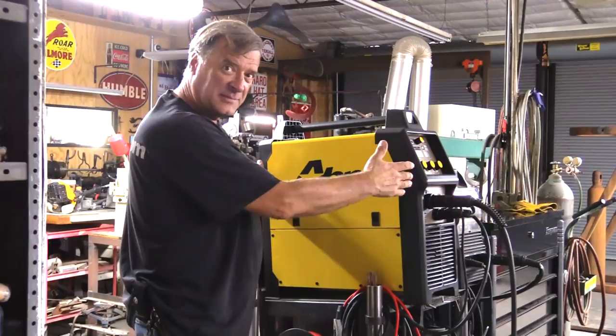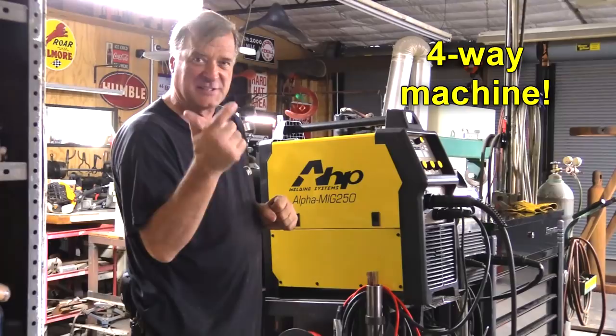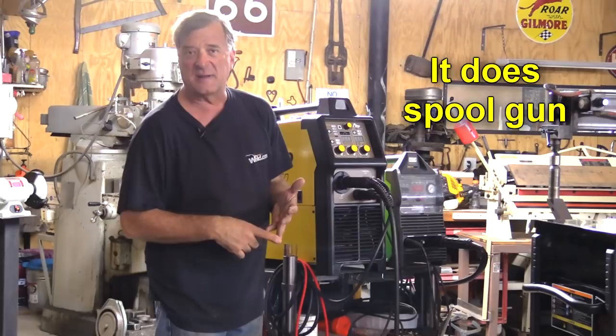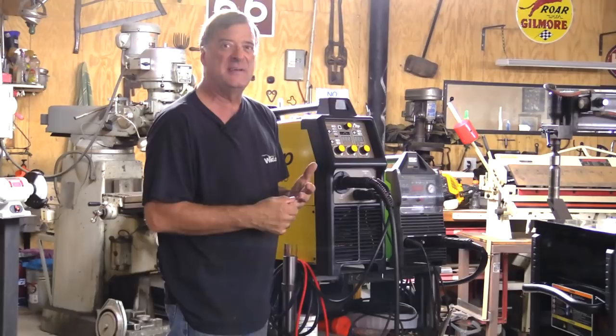Because this is now a four-way machine instead of just a MIG and stick like the old Alpha Mig 250 used to be. And by four-way machine, I mean it's a TIG, it's a MIG, it's a stick welder, and it also does spool gun. Because it is a DC-only machine, so you have DC-only in your TIG, but by having a spool gun, now you can still do aluminum with it.